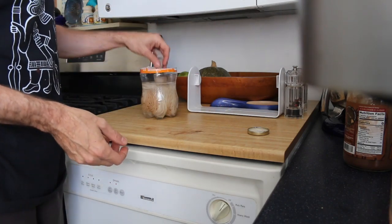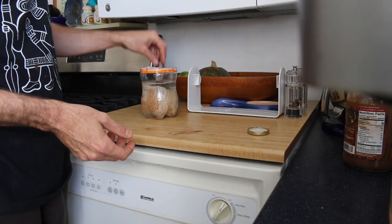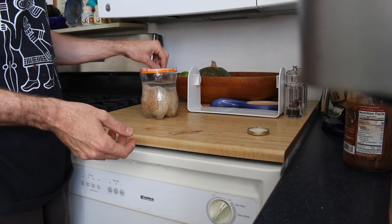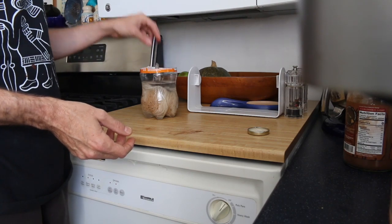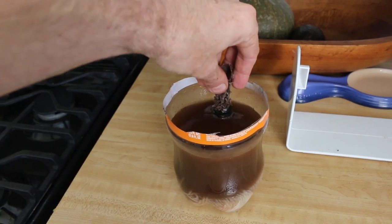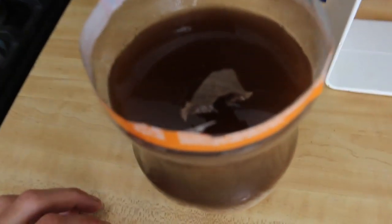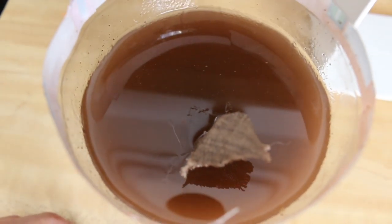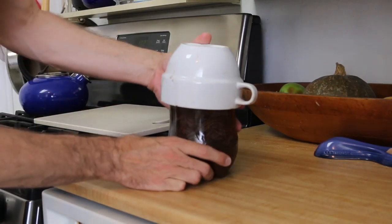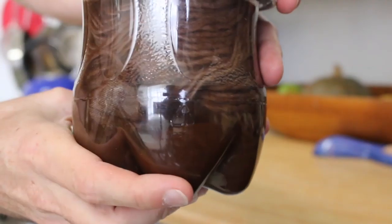I'll just let that permeate, come back and check on it later throughout the day. Now as you can see, I've got just a slurry of rust powder and wool in there.